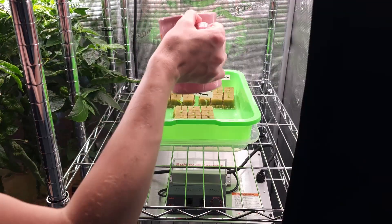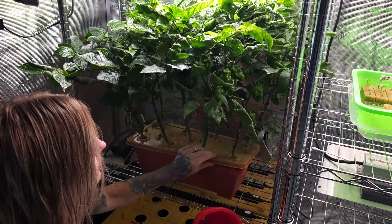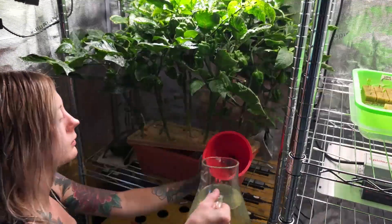Throughout this period, I occasionally added our fertilizer water mix to the tray to prevent drying out. It's the same mix used for our hydroponic habanero peppers.